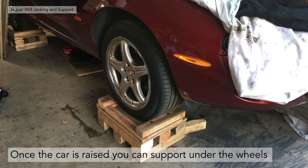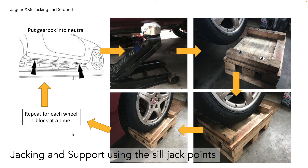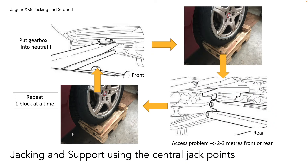The support blocks. Once the car is raised, you can support it by putting blocks under the wheels. We've custom-made these. You can also support the car under the sills using the same blocks, which gives you more access if you want to take the wheel off and deal with the suspension. When jacking and supporting using the sill points, you jack up each sill point in sequence, put a block underneath, and move to the next in rotation. Using the central jacking points, you do the front then the rear alternately. Please ensure you put the car in neutral when jacking, as you don't want to damage the gearbox, transmission, or diff.